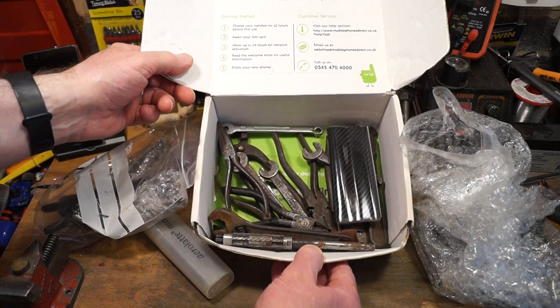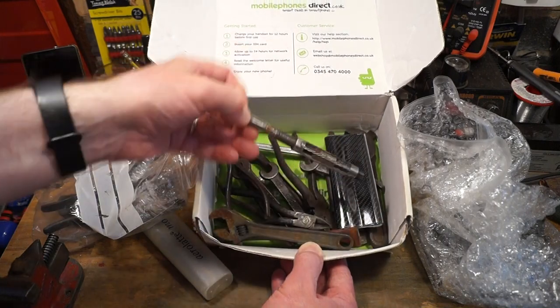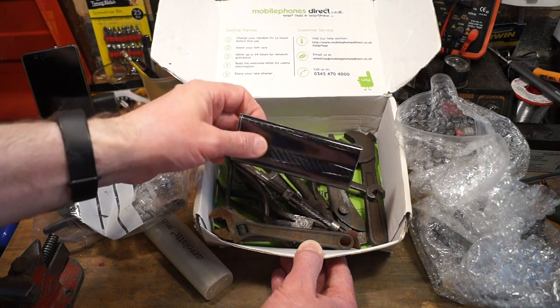And then in the bottom we have a selection of spanners and pliers. We have an adjustable reamer here, and some carbon fibre - cheap too by the looks of it. It's fantastic.